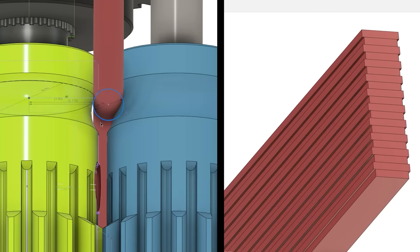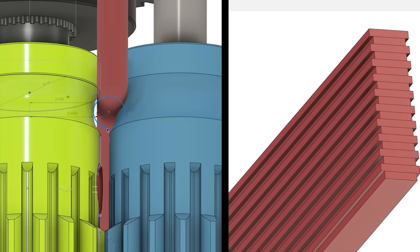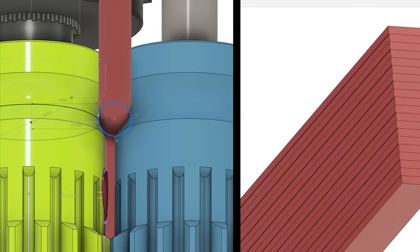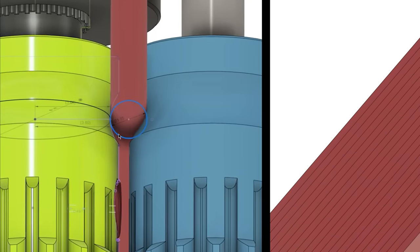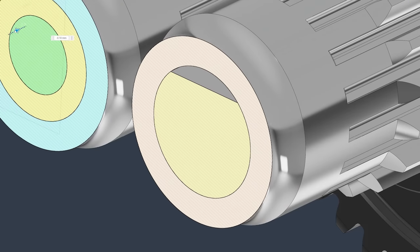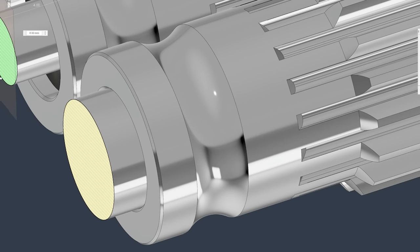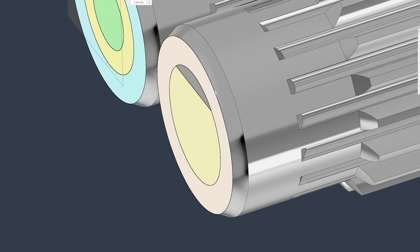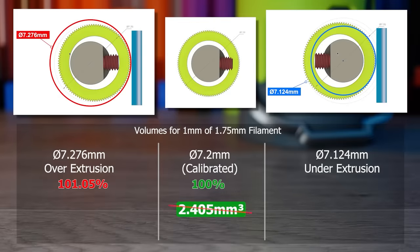Suppose the filament shifts its position within the groove for various reasons. If it settles right in the center, the specified amount of plastic extruded will be determined by the smallest diameter of the hobbed groove. Consider what occurs if the filament shifts slightly towards the outer edges of the groove — it moves away from the gear center, resulting in a larger effective pushing circumference. With the same requested extruder distance, we end up receiving a slightly larger volume of material.